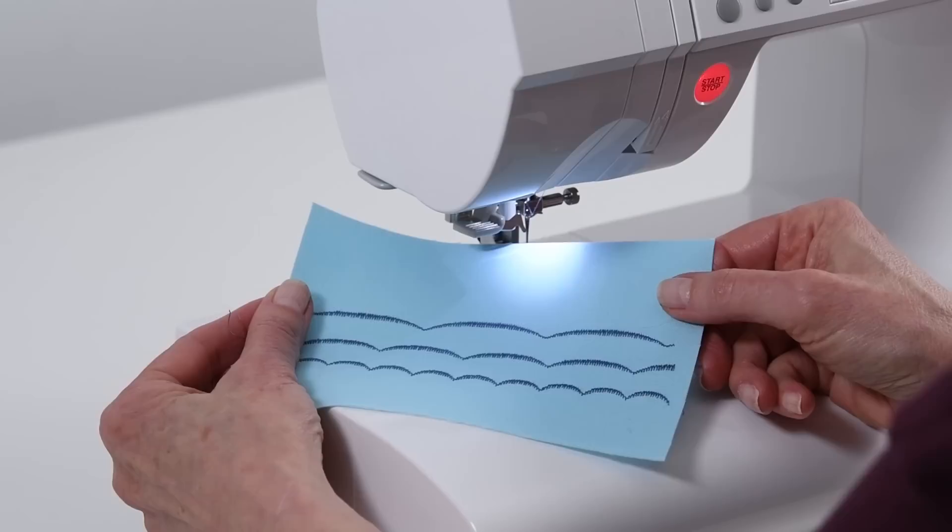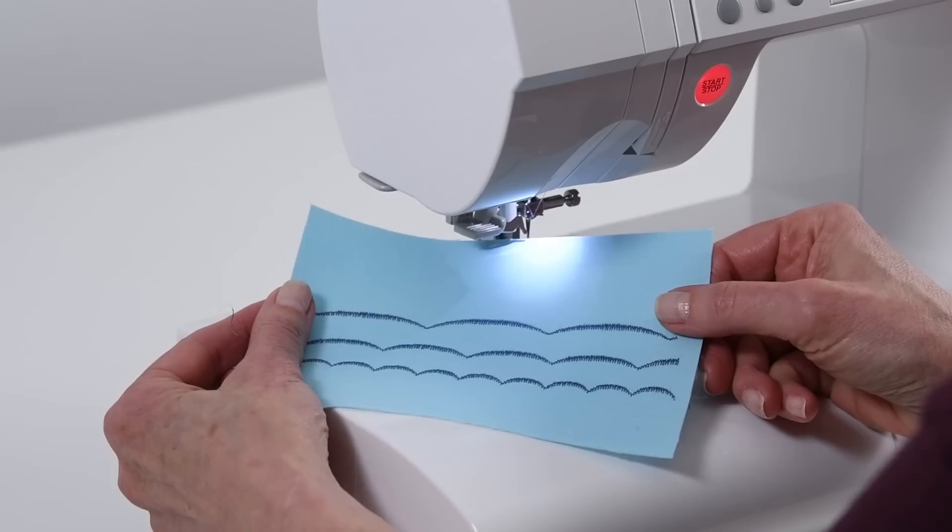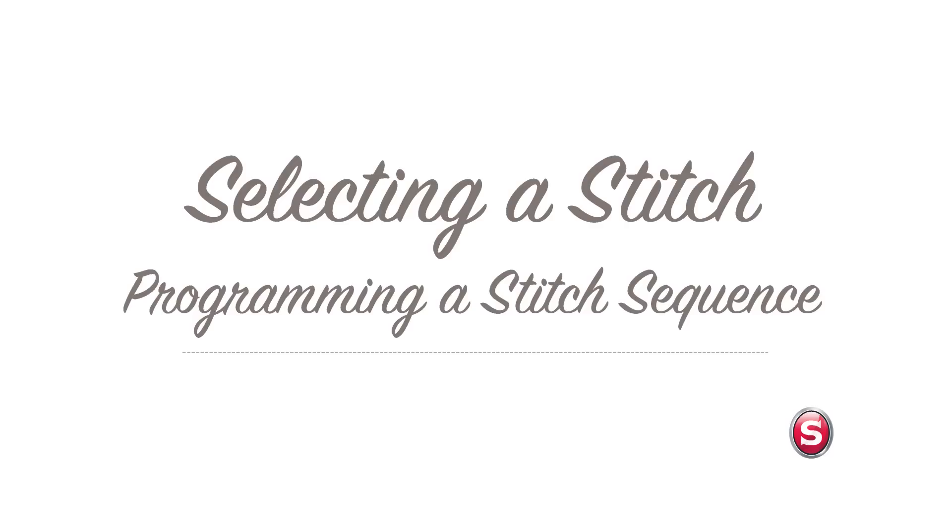If you'd like to find out more about how to use mirror imaging or stitch elongation for your programmable stitches, just refer to your online instruction manual.